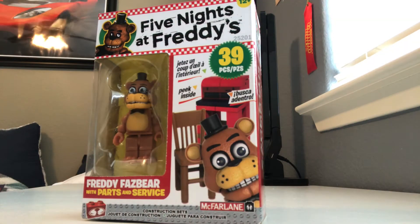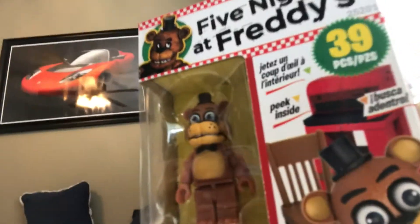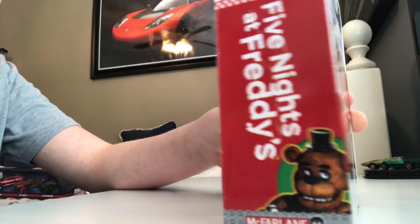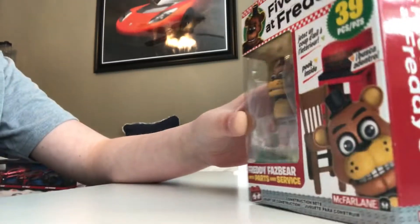What is up everybody, welcome back to Boss Level. Today I'm going to be reviewing the Five Nights at Freddy's set, Parts and Service with Freddy. This is set 25201, it contains 39 pieces and comes with Freddy Fazbear. It's recommended for ages 12 plus.